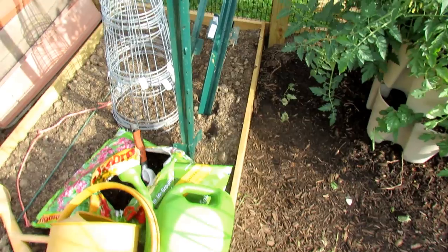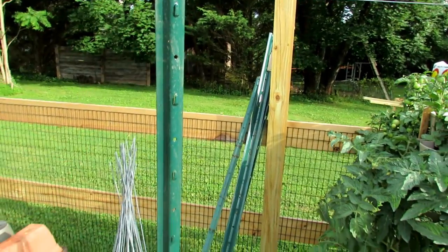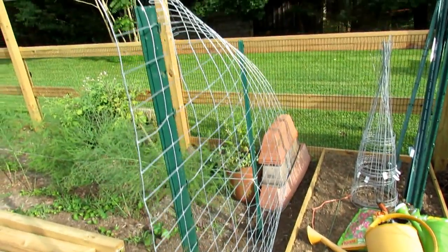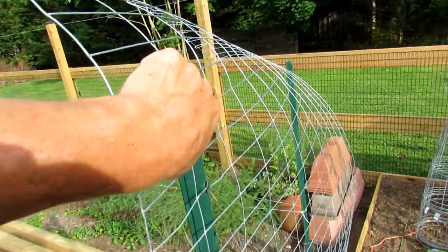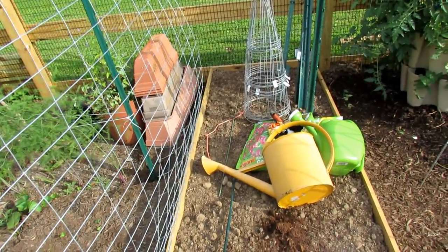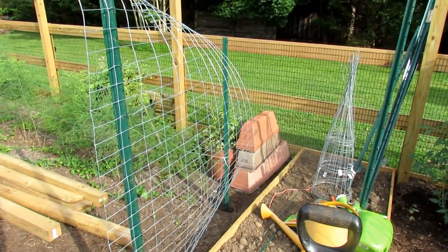These are T-posts — I think these are five feet. You can get five of them for $20 to $25. You drop a T-post into the ground, cut some fencing wire, and just drop it into the slots. It takes a little bit of work to get them in, but once they're in it's nice and secure. You'd put a second one down on the other end as well.